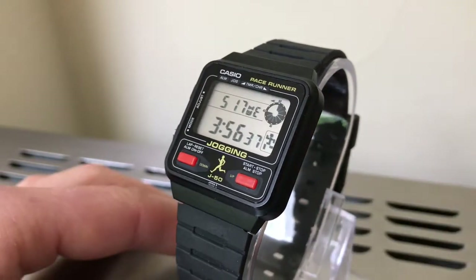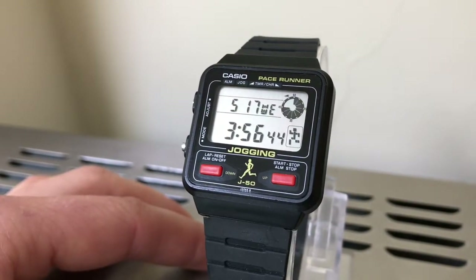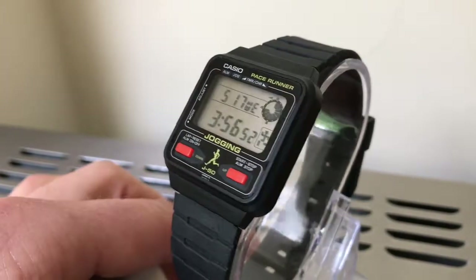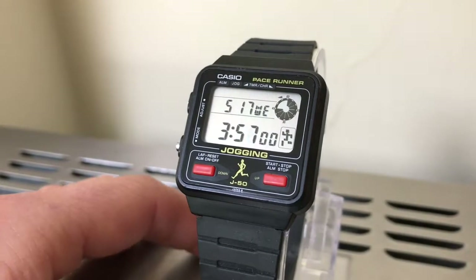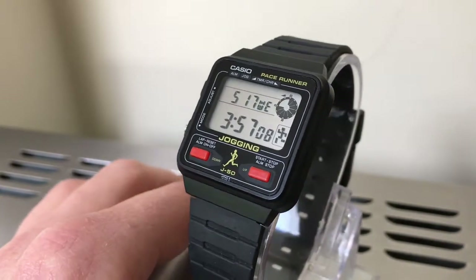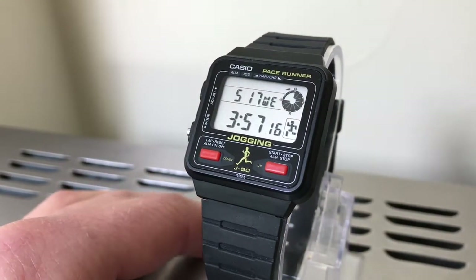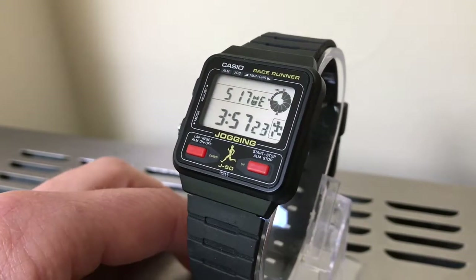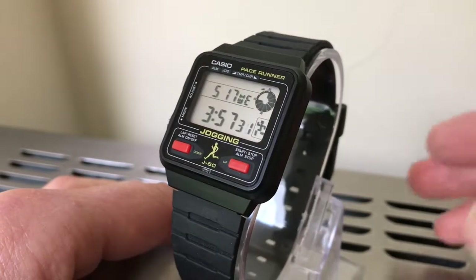This is a Casio 1984 J50, one of the pace runners or jogging watches that Casio produced in the early 80s to get in with the jogging craze. When I was about 15 or 16, I was really into running and was desperate for this watch. I saved up all summer to get it, but when we went with my parents it was sold out everywhere. I consoled myself and bought a Casio calculator, which is long gone now. So 30 years on, the power of eBay — I managed to buy another one.